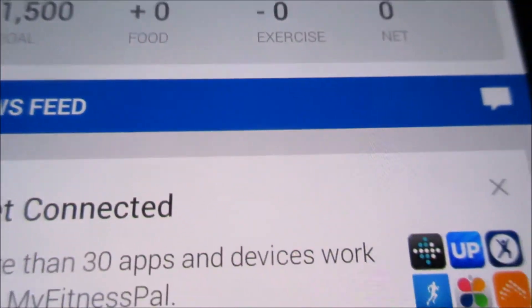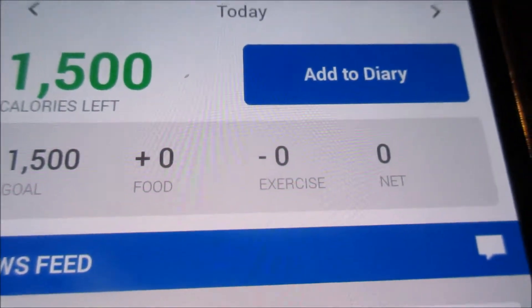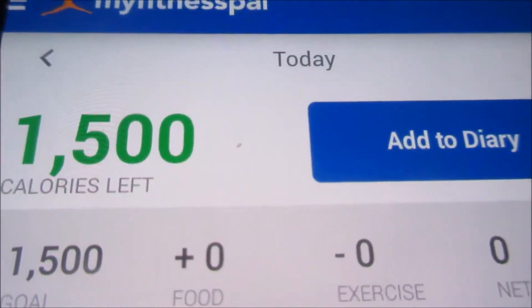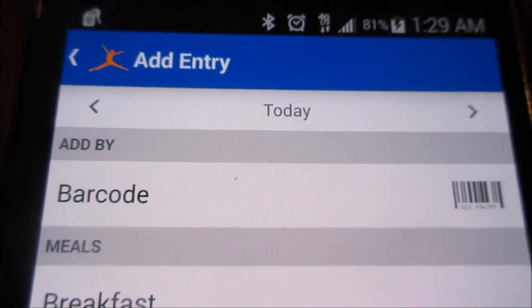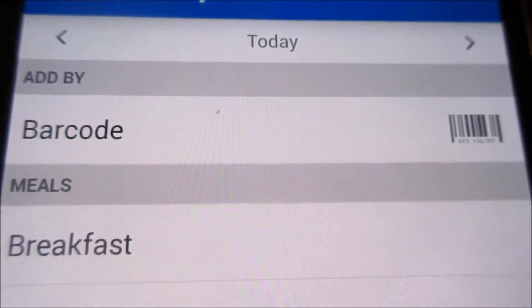You can use this app on your cell, tablet, or desktop. If you have a smart TV, I don't know, maybe you can use it on there too?